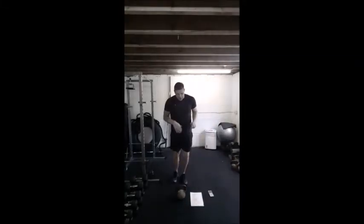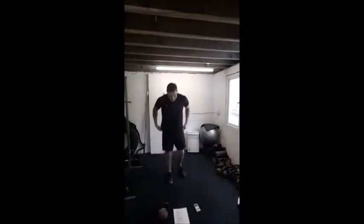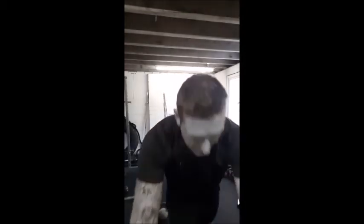Nice and easy guys, we're just going to start with a little bit of star jumping, so jogging on the spot first of all. Alright, nice and easy guys, let's jog it out, get those legs moving, blow these cobwebs out.